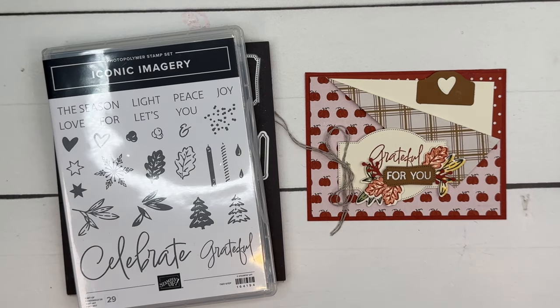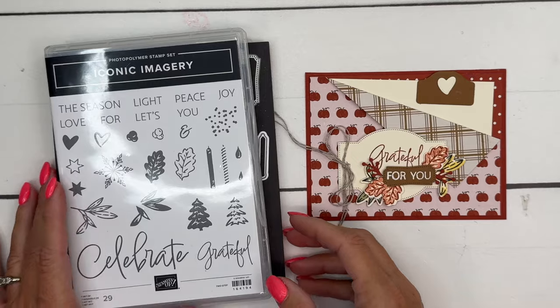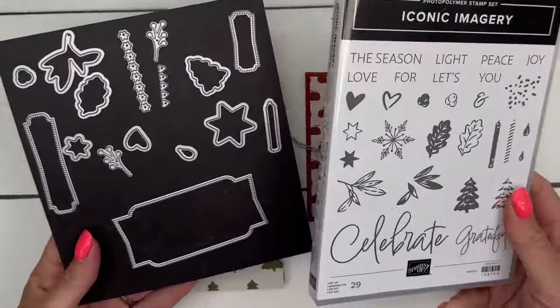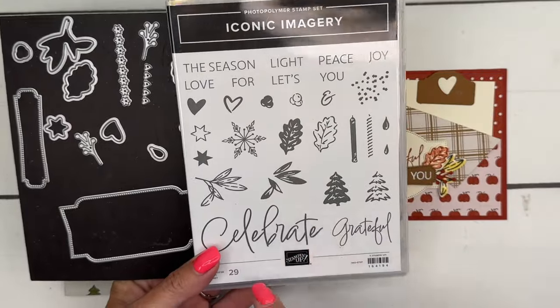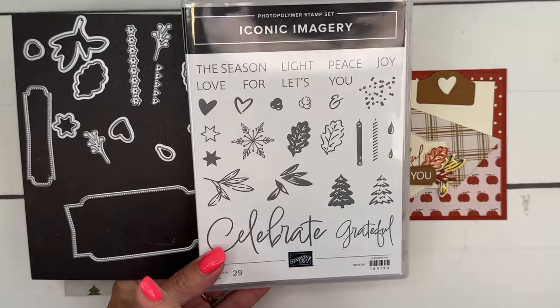Hey everybody, Erica Sirwin here from Pink Booker Designs. I've got a brand new set of products to show you. These were just released this week from Stampin' Up — they are online exclusives — and this is the Iconic Imagery Bundle. It's a great set that takes you through fall, Christmas, winter, Valentine's Day, and birthday.